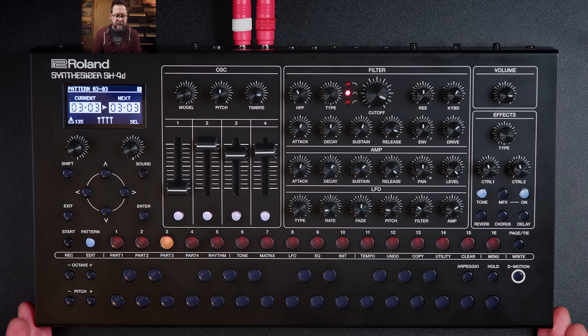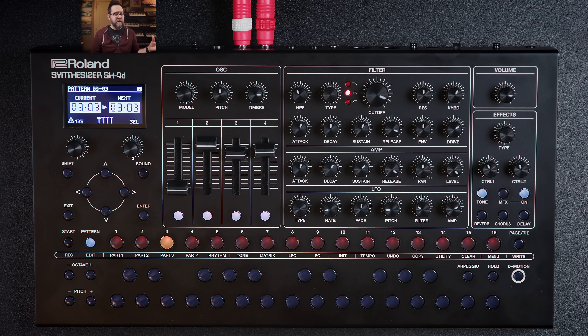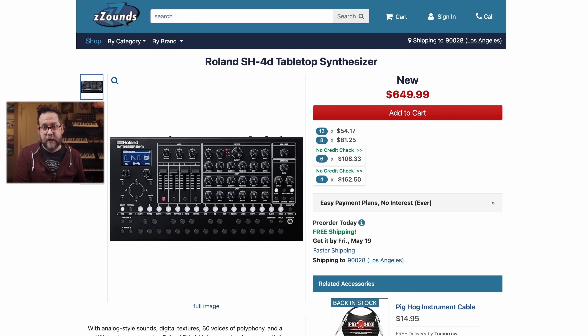It's fully portable — this is all being run on a battery right now. One quick criticism: I have no idea how much battery I have left. The manual says it flashes when battery is low, but there's no battery indicator on the display, which is odd. It could die in the middle of a session, though you can just plug it in. Roland has been pretty good about updating their firmware, so that may come down the road. Also — if you're considering buying the SH-4D or any music gear, using our affiliate links at Zounds greatly helps the channel.